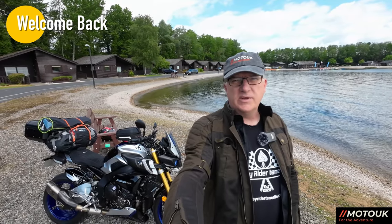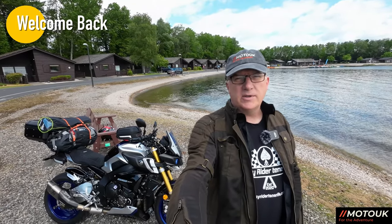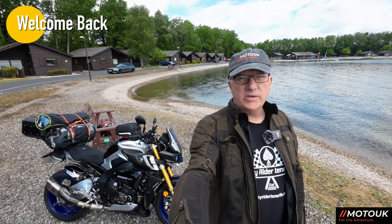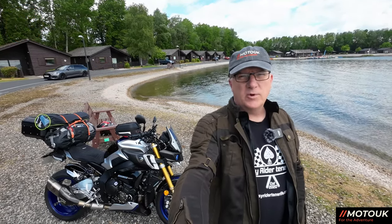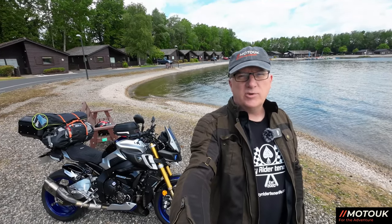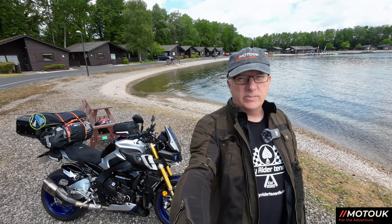Hey guys, welcome back to another video. This week we're going to show you my bike setup for touring, including all luggage, the way I pack, what I take with me, the essentials, and bike prep. If you're interested in that, stick around and stay tuned.